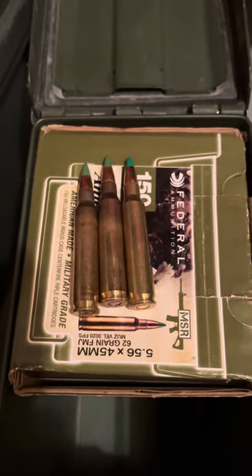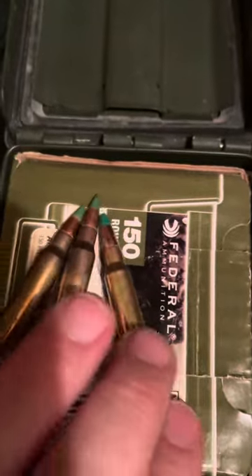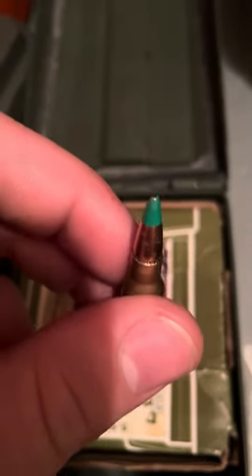Anyway, I noticed that the M855 round I got from Armscore looks and resembles more of an M193 round — it's not as pointy. It just looks more round.